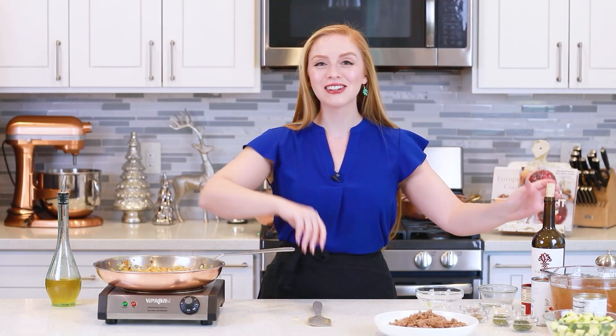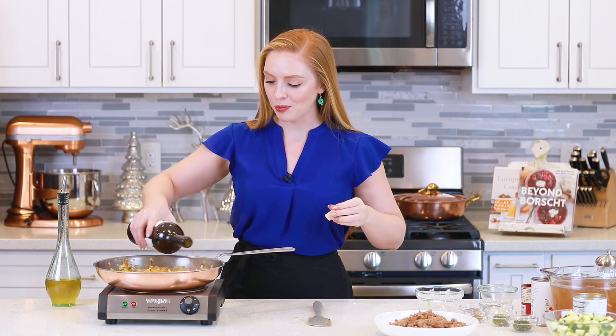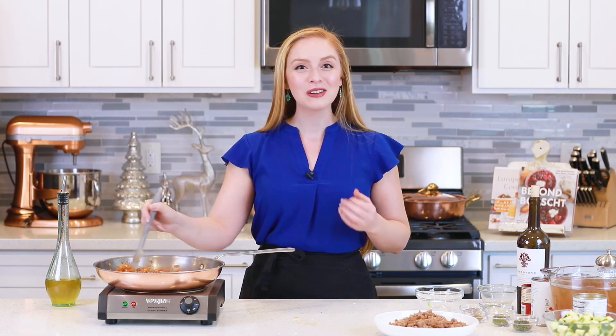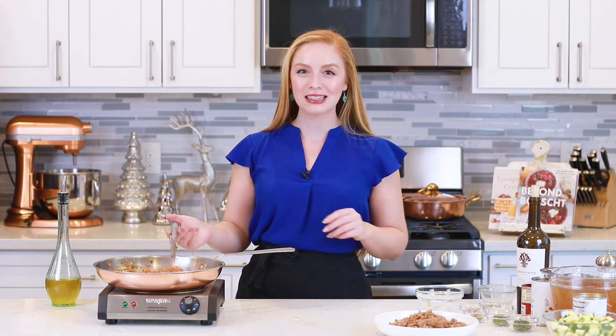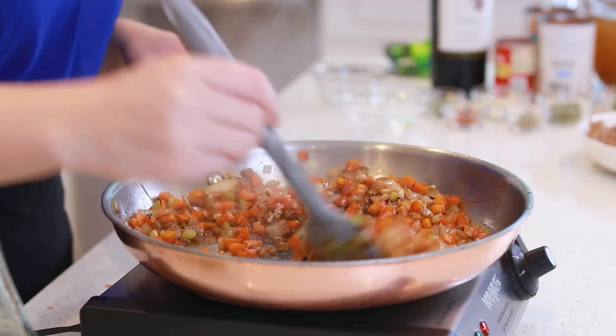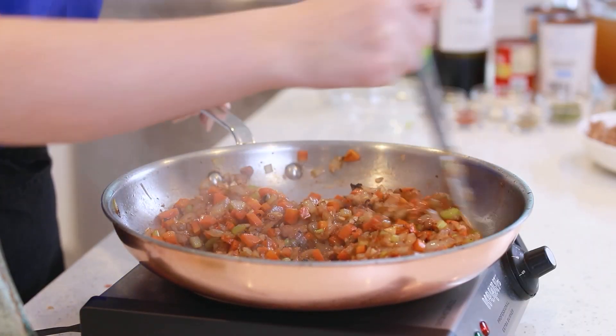Once my garlic is cooked, I'm ready to add in my wine. I'm going to be using about half a cup of wine — pour that into the pan. If you don't want to use wine in your cooking, you can also replace it with a little bit of chicken or vegetable broth. I'll let this reduce for about a minute until most of the liquid has evaporated.